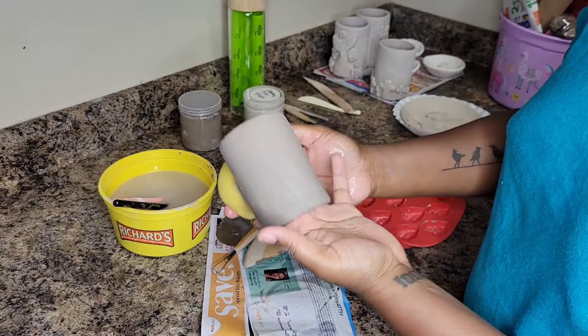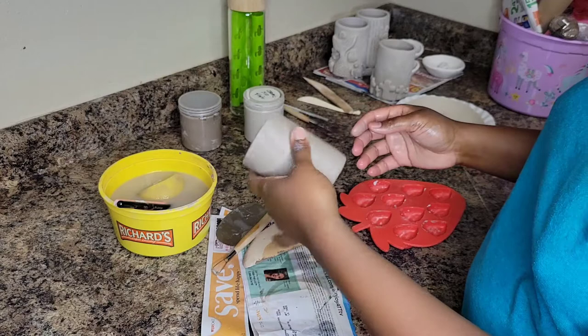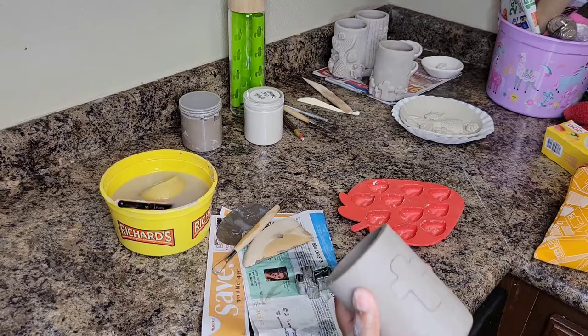Right now I'm just taking my damp sponge and smoothing out the sides — the walls of the tumbler. I don't want any super rough edges; I want it to be nice and smooth, and it looks pretty good so far. This is the fourth tumbler that I made and it's a little bit shorter — kind of like a kid's little tumbler. It's going to shrink even more once it's fired in the kiln.